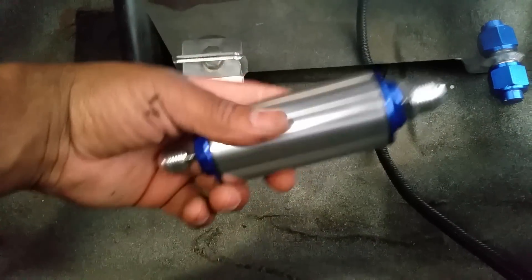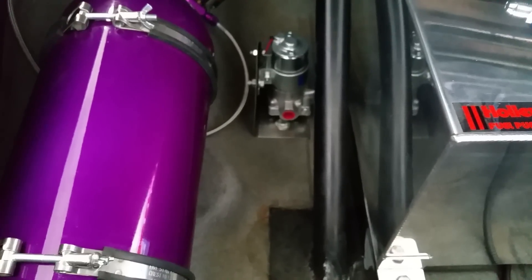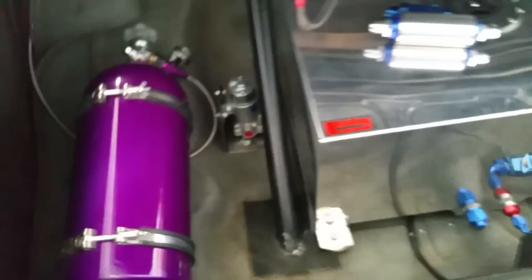I've got a 100-micron fuel filter that'll go right there, and then the dash-10 line will go to the pump — that's why I put it on the side. Should work out pretty good. That's pretty much it for the trunk.